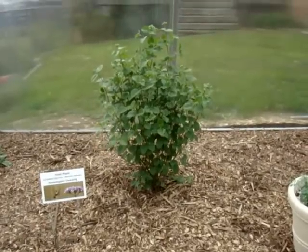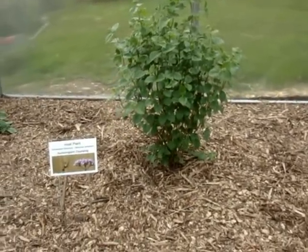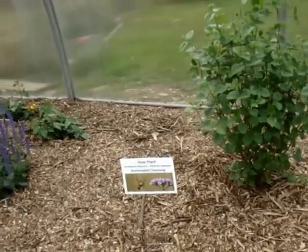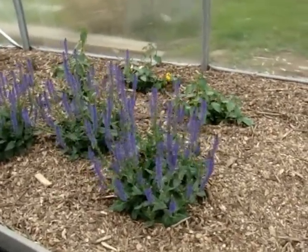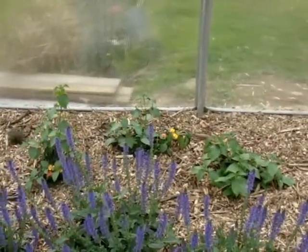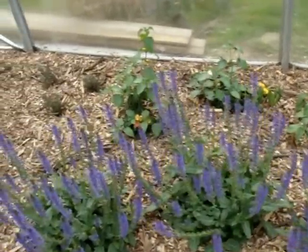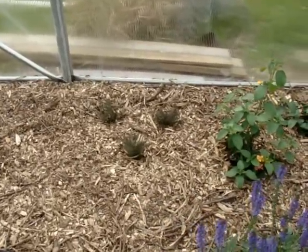This is my arrowwood viburnum for the hummingbird clearwing to lay its eggs on. We have more salvia, a nectar source, and lantana, another nectar source. Bronze fennel for the black swallowtails to lay their eggs on.